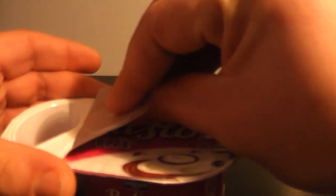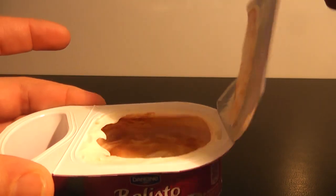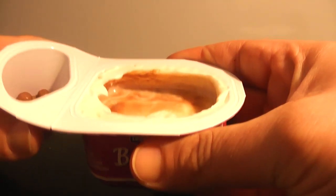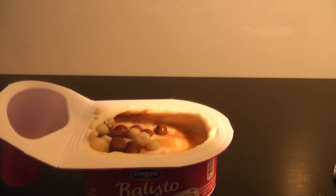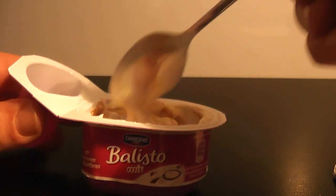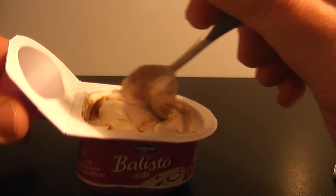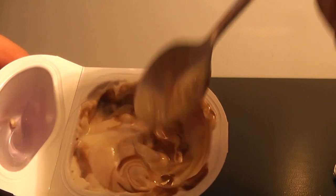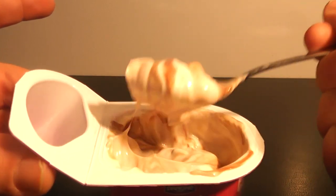We have here the yogurt mix, and we have to mix it up. With my tiny spoon, I mix it up again. There's a choco sauce to mix in here — the choco sauce is in here, you can see. So I mix them up and now I will taste it for you.